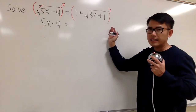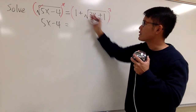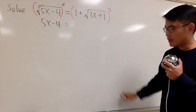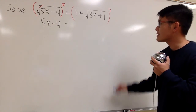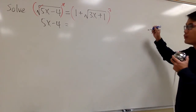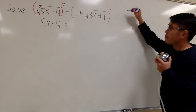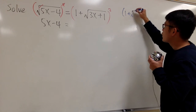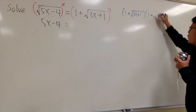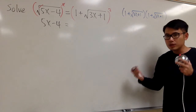On the right-hand side, notice that we have two terms: 1 plus the square root, raised to the second power. I recommend you write this down on the side and work it out. This means we have to work out: 1 plus square root of 3x plus 1, written twice, and then multiply it out.